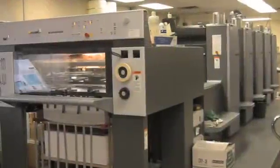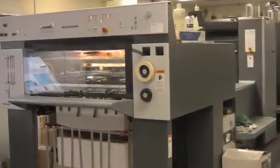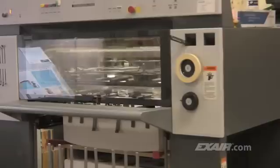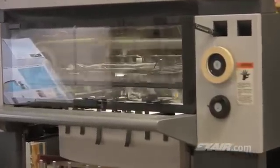Is static electricity affecting your production? People who work with printing presses, textiles, plastic parts, packaging, sheet-fed materials, and filling operations get in a routine where they expect their processes to run smoothly. A simple drop in humidity that comes with the cold winter weather or an increase in friction or speed can change all of that in a matter of seconds.